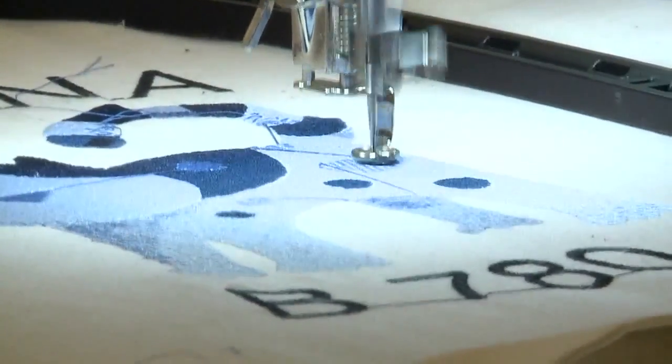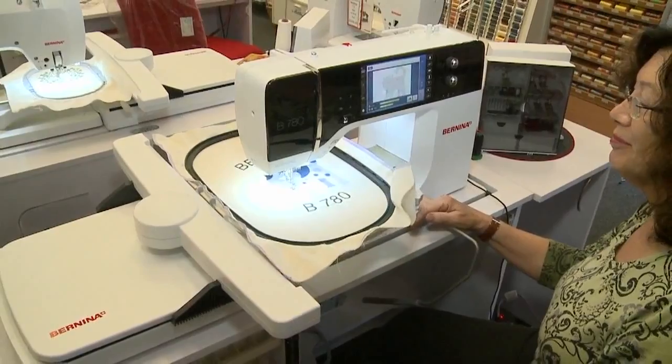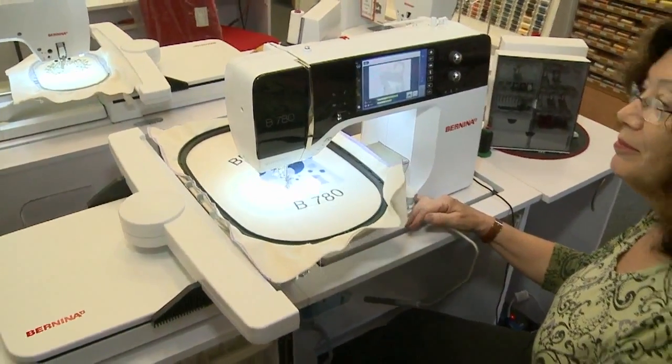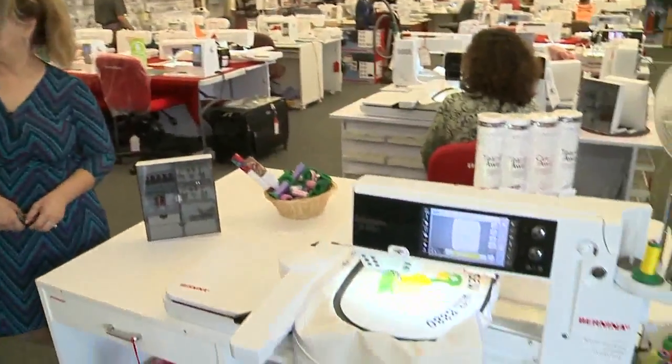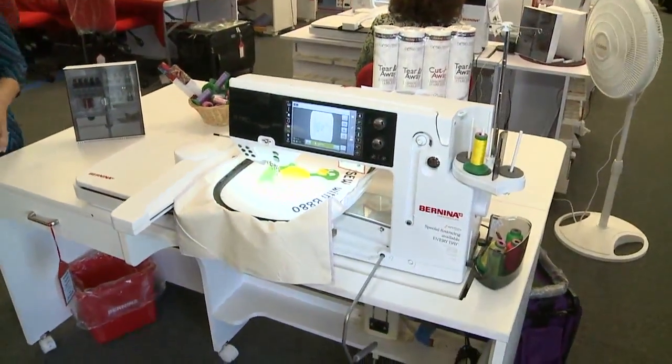It sounds pretty easy for somebody to learn. Do you guys offer classes on these machines? Yes. When you buy a machine, we teach you how to use it and how to maintain it in your first year. Now let's move over here. This is the newest generation of computerized embroidery machines.